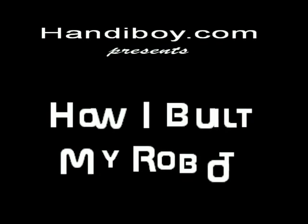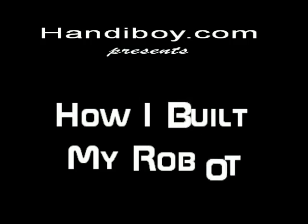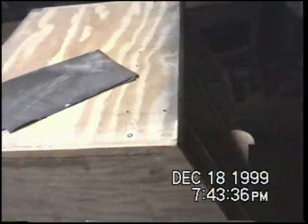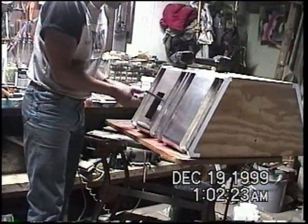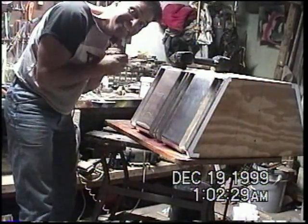Nick Malpagano here with another fun and informative DVD, How I Built My B9 Robot. This was probably the most fun, exciting, rewarding project I've ever had.